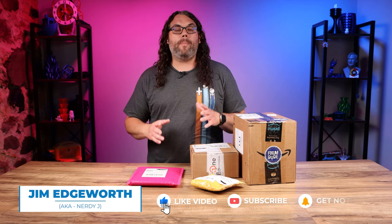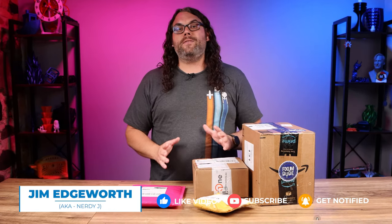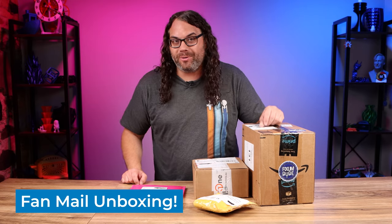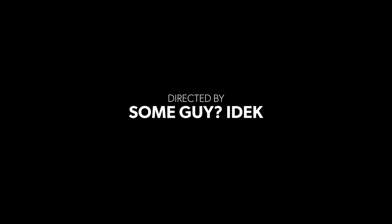So recently I did a video about wanting to put stuff from the community on my shelves behind me. You guys answered and sent me some really cool packages. I have no idea what's inside of them, so I'm hoping they're really cool. And today we're gonna take a look at these four right here.